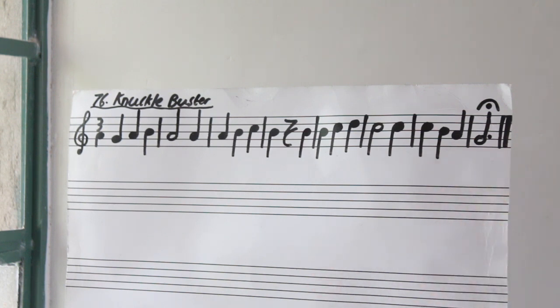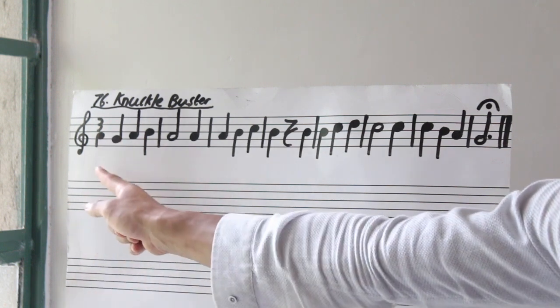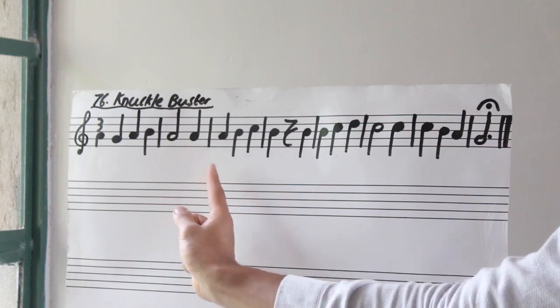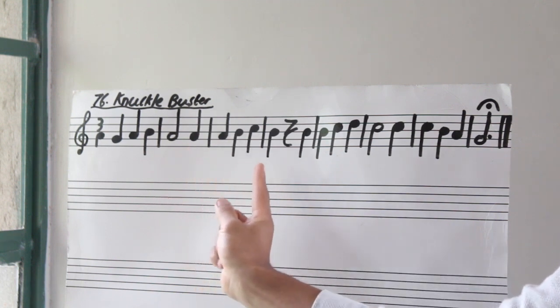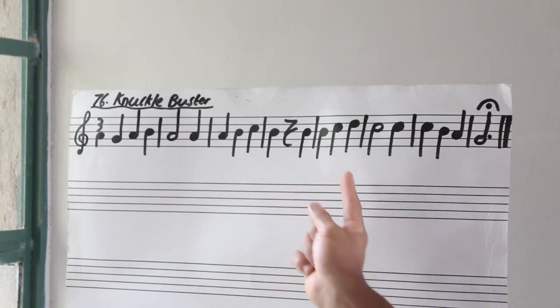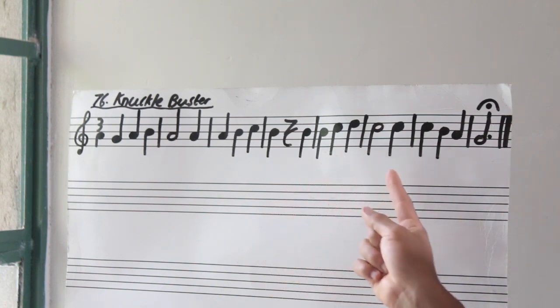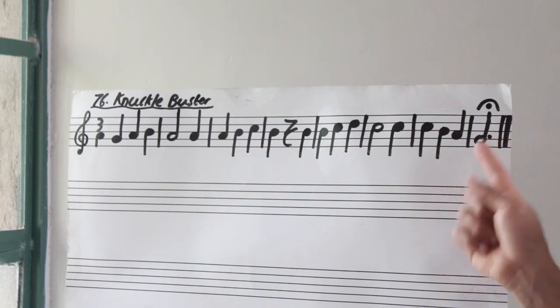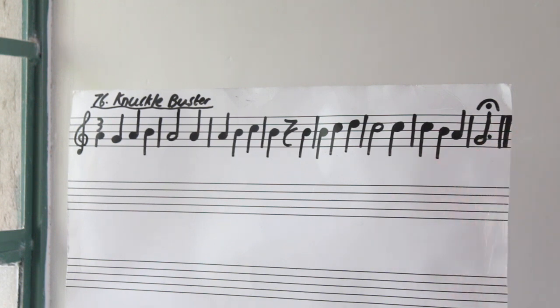Let's go again, but this time by yourself. Alright, not hard at all.